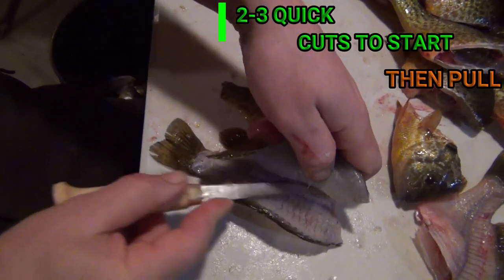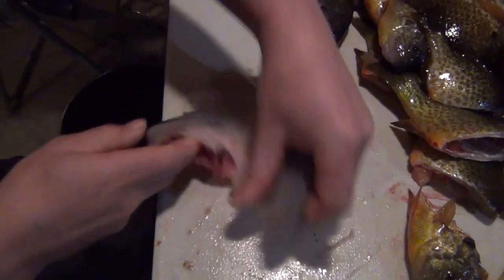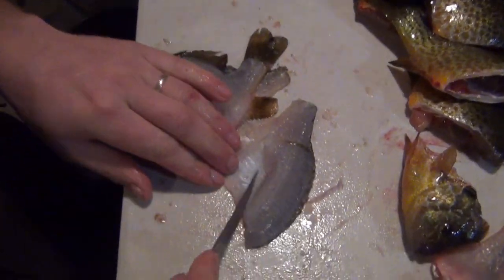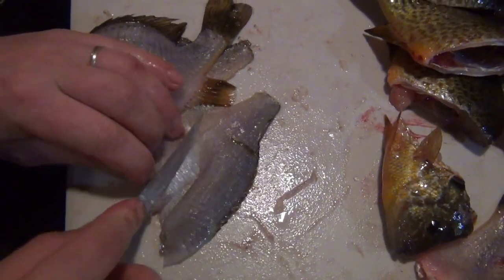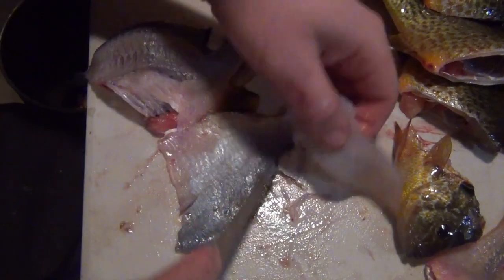Start again here, just get it started — maybe a half inch over the top of the rib cage. Lay it down flat on the table, and push my blade flat when I'm cutting the skin off. I take that nice and flat off.